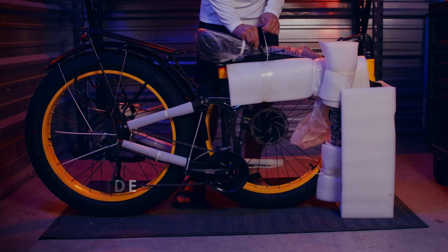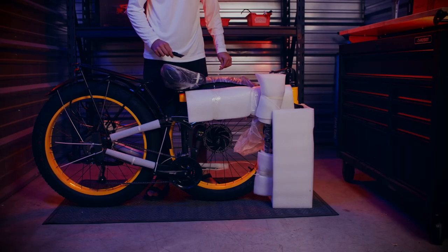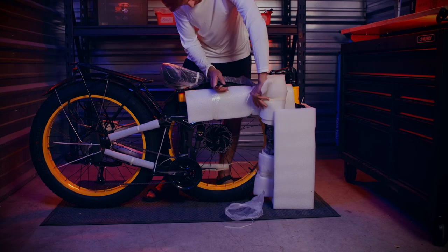Next, let's get the box out of the way and start cutting the tape and zip ties of the packing material. Again, be careful to avoid cutting any cables or scratching the bike.